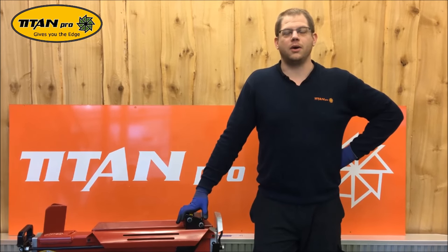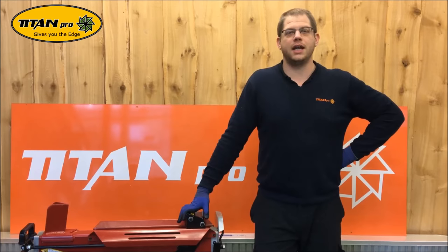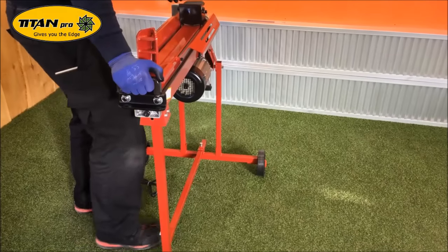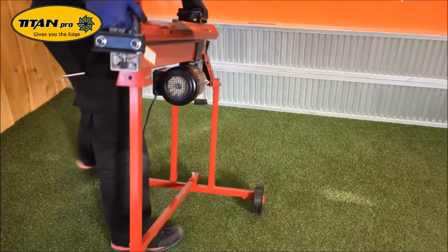Hello, today we're going to do an oil level check on the 7-tonne electric log splitter from Titan Pro. The first thing to do is to put the machine on its back.